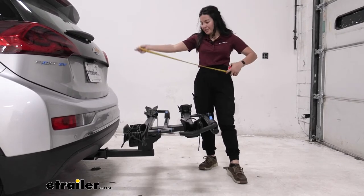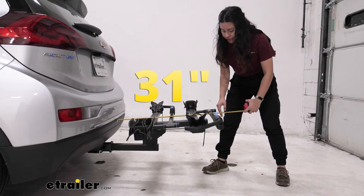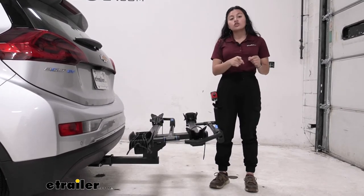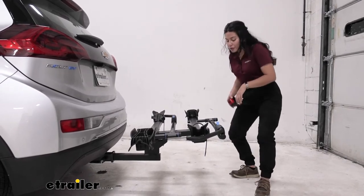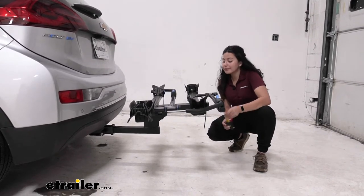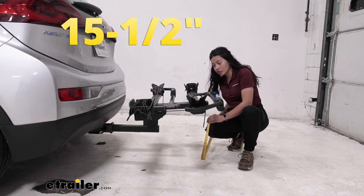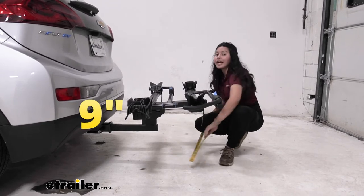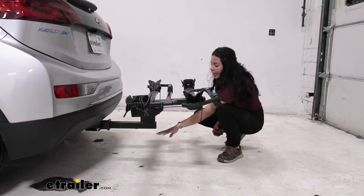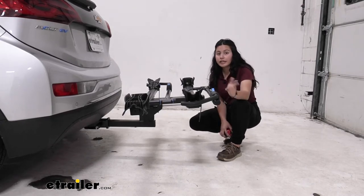Carrying anything on your hitch adds length to the back of your vehicle, so let's take some measurements. From the bumper of the Bolt to the end of the bike rack, it sits at 31 inches — keep that in mind when backing into a garage or tight spot. Ground clearance from the bottom of the rack to the ground is 15.5 inches, and from the bottom of the shank to the ground is 9 inches. Since the hitch sits low on the Bolt, you'll want a hitch accessory with a shank rise so your bikes sit higher up and are less likely to hit the ground on steep inclines.